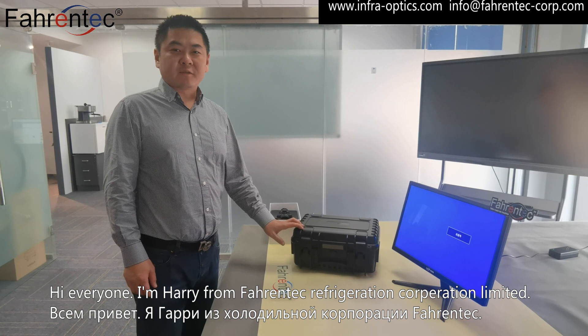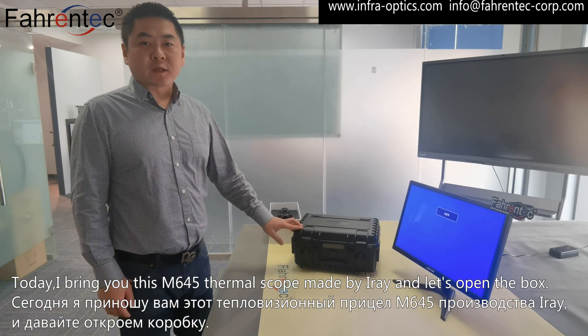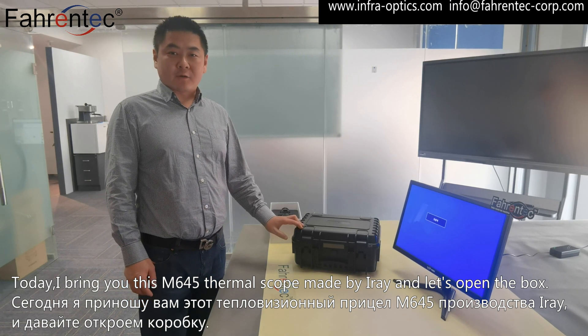Hi everyone, I'm Harry from Farintech Refrigeration Corporation Limited. Today I bring you this M645 thermoscope made by Airy.